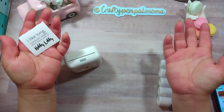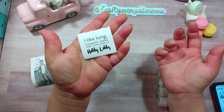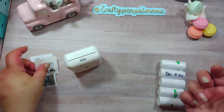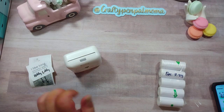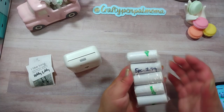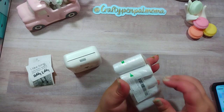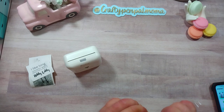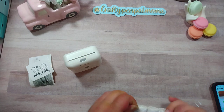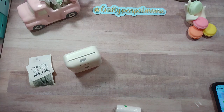I like long romantic walks down every aisle of Hobby Lobby - so true. In my last haul I already had the printer, and I hauled this sticker paper - it was five rolls for $2.99. This one is sticker paper; what's in my printer already is just plain paper, not adhesive.